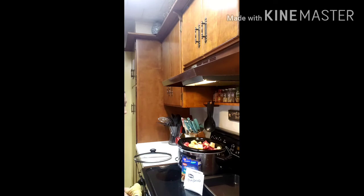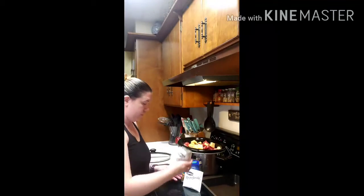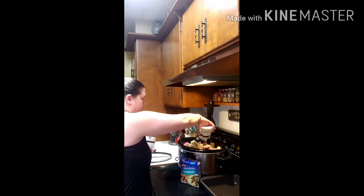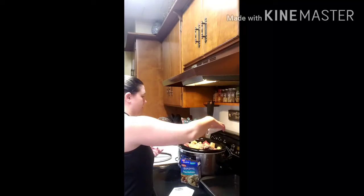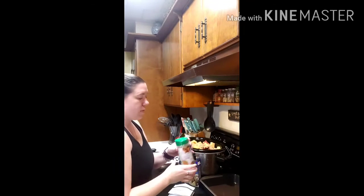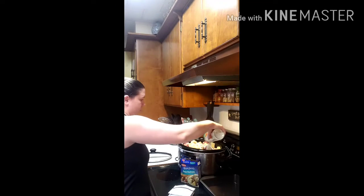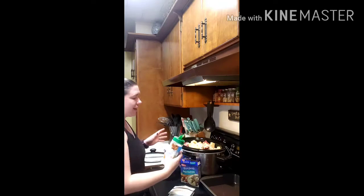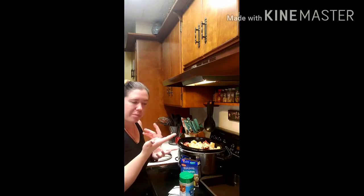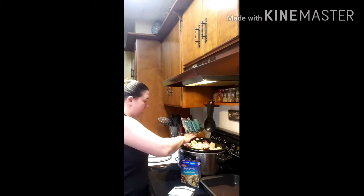On top of the butter I'm going to sprinkle all of the onion mushroom mix, get that all in there, and then on top of that I'm going to sprinkle the ranch seasoning — about a packet's worth, so maybe about a quarter cup. And that is it. That's all you have to do.